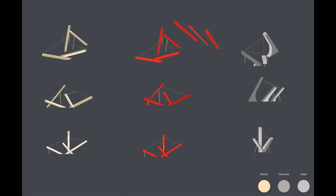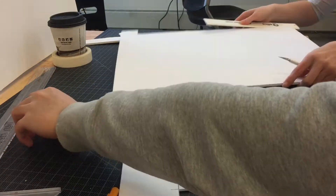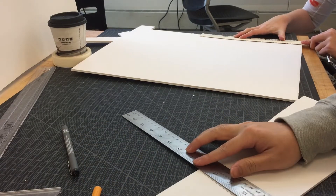My partner and I agreed that the main idea driving our designs was grabbing. For the first artifact, I wanted to have a series of columns on the verge of falling, only to be held by a system of strings.